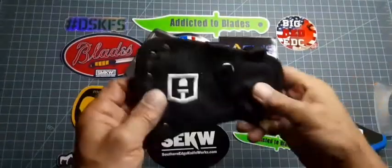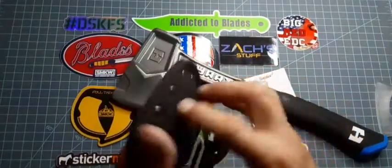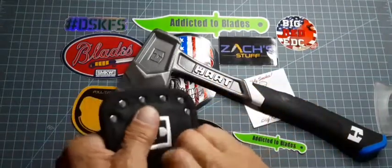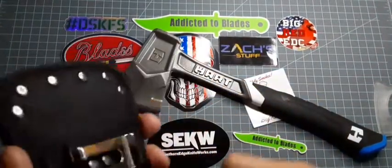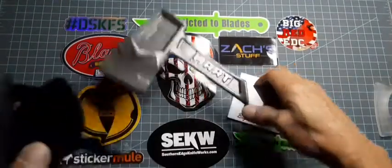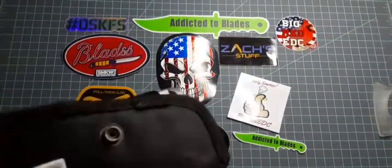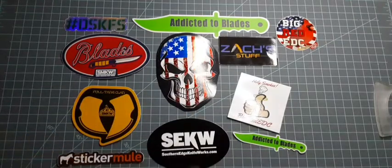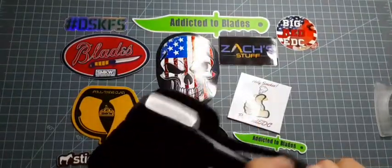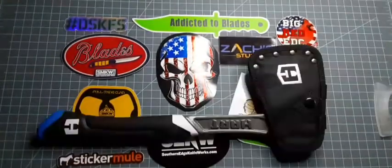Got a nice little sheath that comes with it. It's got a belt clip — a metal one and a vinyl one. Nice.